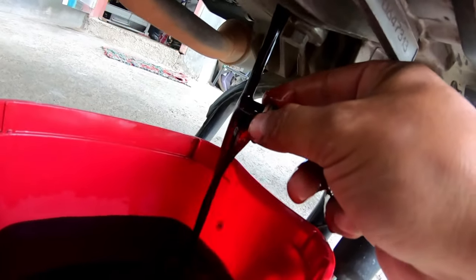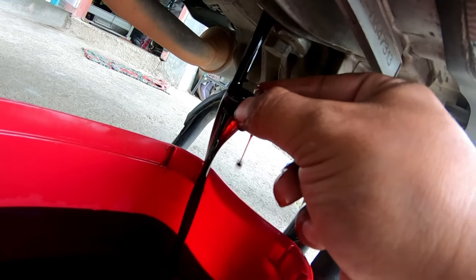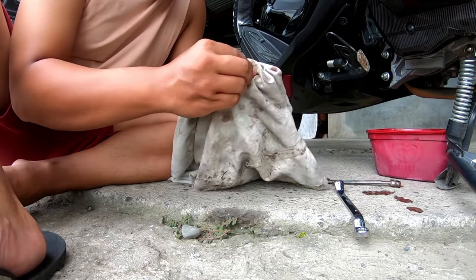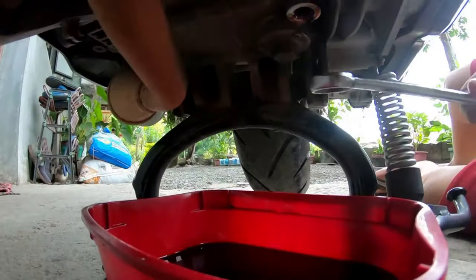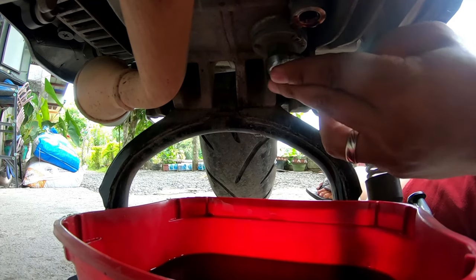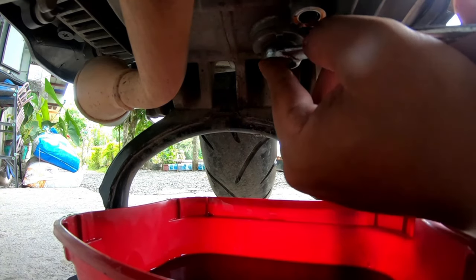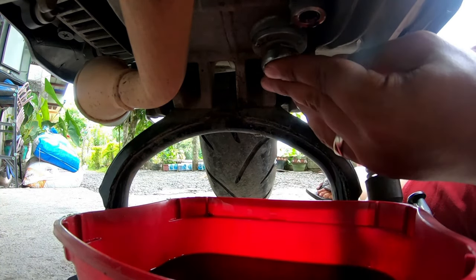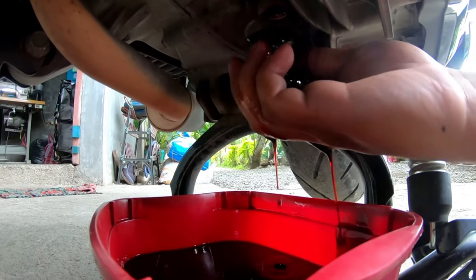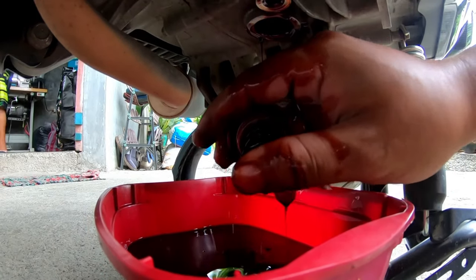What do you think of the oil? It's still red, guys — still okay. It could last until 3,000km. Now let's wipe the bolt clean. Next, let's open the 17mm and clean the filter. Loosen it and let more oil drain out.